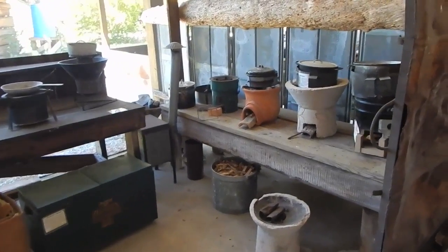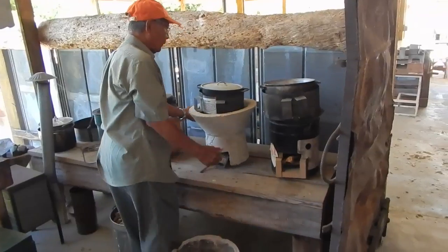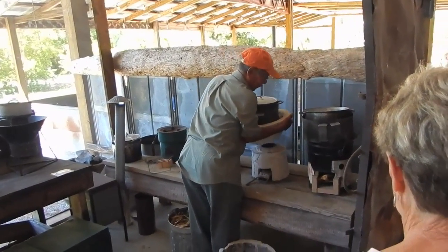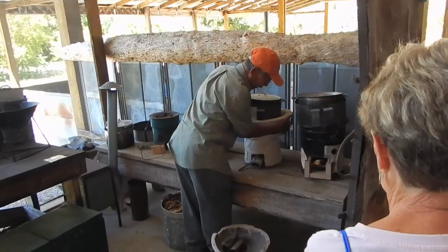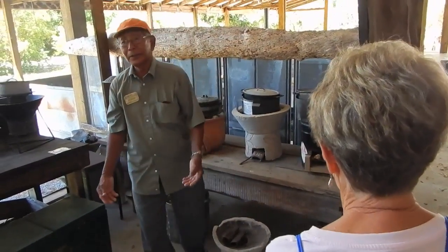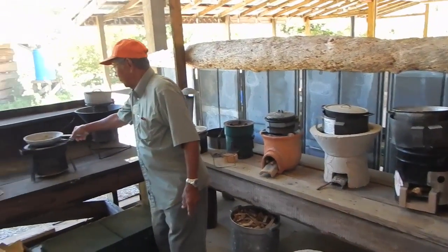Rocket stoves are really very simple to make. These are just two things that make up the structure — you just make one segment at a time, and you can just lay them on top of each other and so forth.